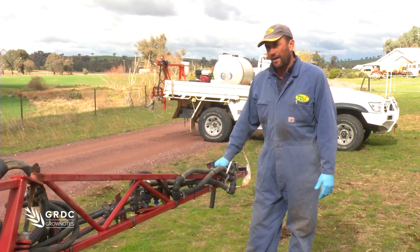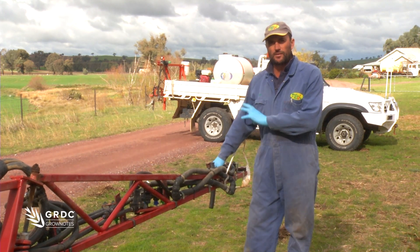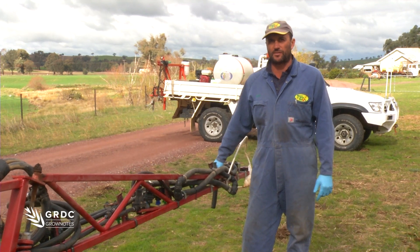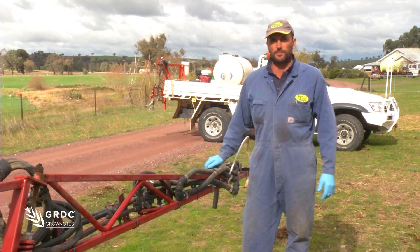I want to have a quick look at how we can separate this NJet and put it on a dedicated unit to do a better job in the fence line — possibly more timely, after all our weeds have germinated in the fence line, so we can get a better result, rather than having to do it when you're going around with the boom spray.